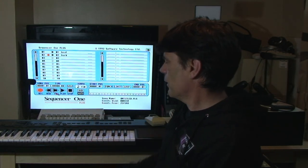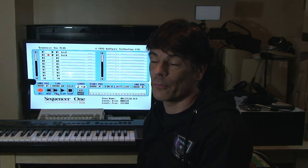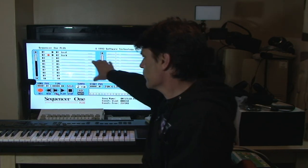Getting back to the Commodore Amiga — I'm going to use a very basic setup on this sequencer. We're not going to go into all of the nuances of how it works, but more to demonstrate how it's controlling this keyboard. As you can see on the screen, the Sequencer One Plus is running.